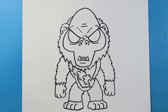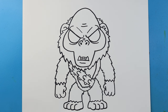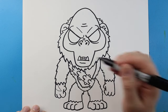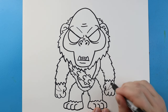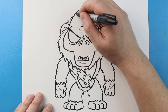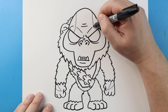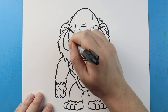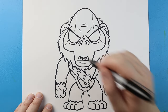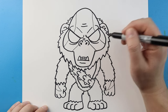Now the final thing I want to do is add a couple little lines so we can show a little bit of difference in color when we start to color this. I'm going to make a little line that goes over and then up on each side. On the head, I'm going to bring this line down and over on both sides, bringing it right to here. Then I'm going to bring this up to the nose, and bring this down on the side.